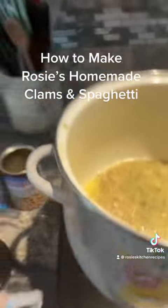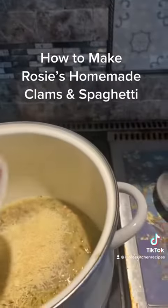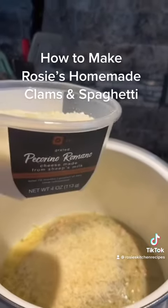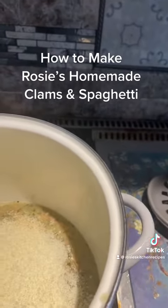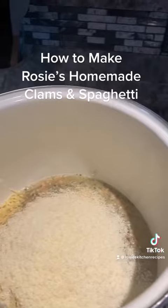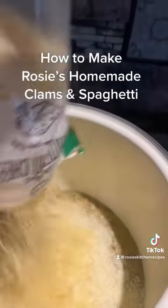Then I'm going to take the cheeses. We have the Italian blend cheese — I'm going to pour that in there. Our Pecorino Romano cheese, I'm going to pour that whole container in there, and I have this shredded Parmesan cheese, I'm going to pour that container in there. A lot of cheese, but it comes out awesome.